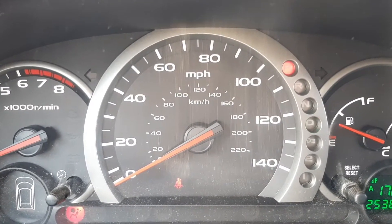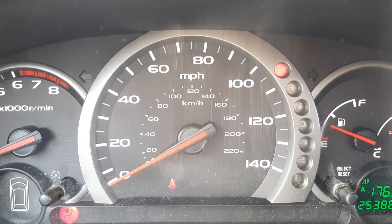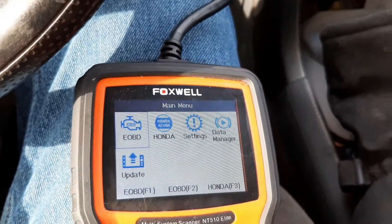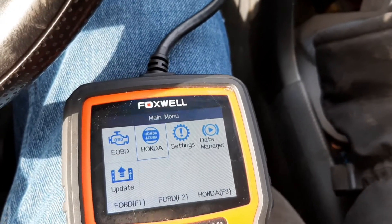On my 05 Honda Pilot I got the drive light flashing, so I'm going to hook up my scan tool and see what the deal is. Got my scan tool plugged in, I'm gonna go into the Honda section.